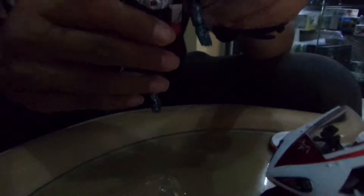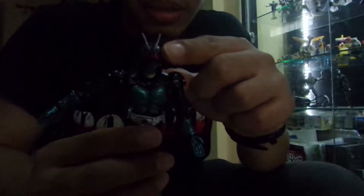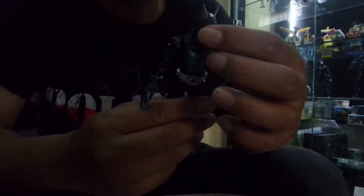As you can see, the antennae are molded into the head so they're not a separate piece, so you don't have to risk losing them. This is actually good news because the SIC version of Kamen Rider Ichigo has separate molded antennae, which are quite small and easy to lose.